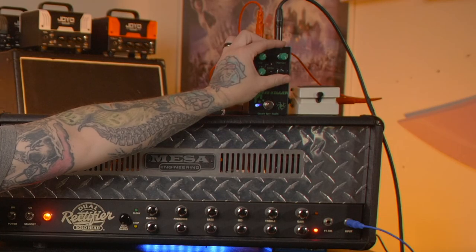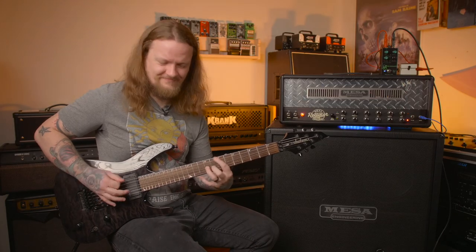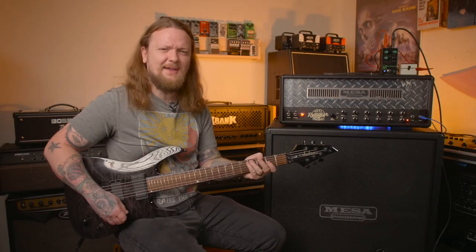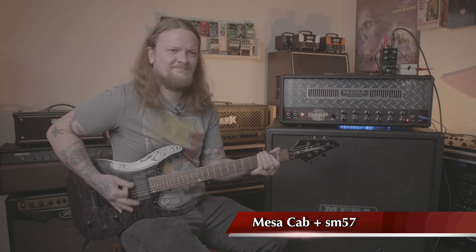One thing I like to do is cut the low end with the boost but then actually turn up the bass on the amplifier — I think you get some pretty cool results that way. Turn up the mids a little bit, put the treble back in the sweet spot, cut back on the presence, and kick the gain up a hair. It just dramatically tightens up this amp and really makes those palm mutes super tight.